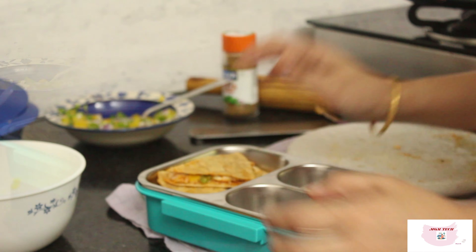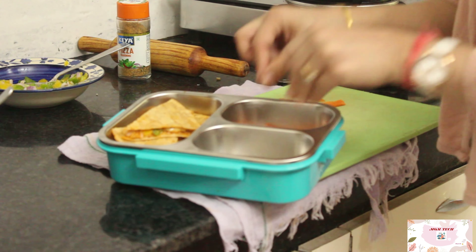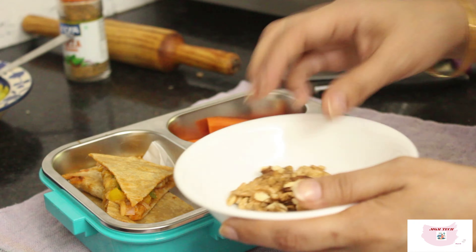The yummy pizza paratha is ready to be served. I will be packing this lunch along with carrots and walnuts in addition to the pizza paratha. Having lunch boxes like these will provide your kid a wholesome meal.